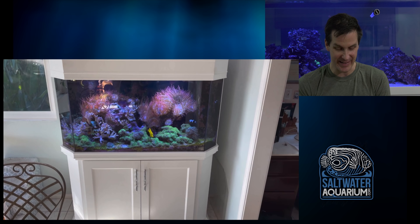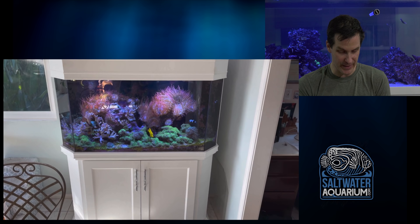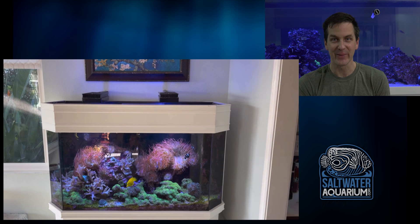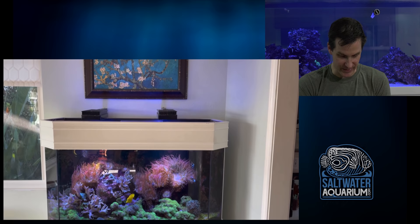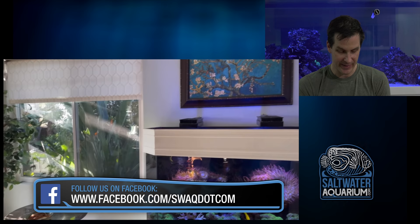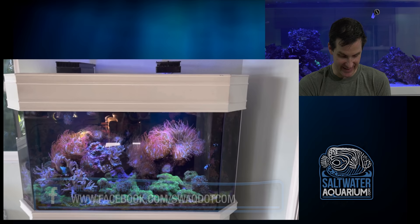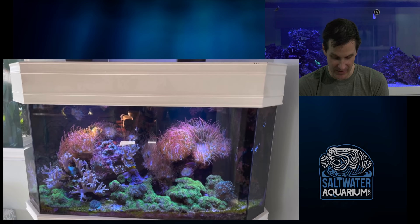But hey, it's still here and doing great. We've got lots of anemones, lots of GSP, and a yellow tang. It's even got AI Hydras over it — old meets new, and it's clearly working really well. Taking a closer look at the surroundings, it looks like a sunroom or sitting area — what a great place to sit and enjoy the tank.